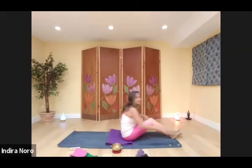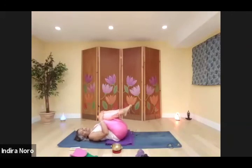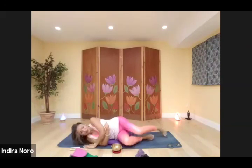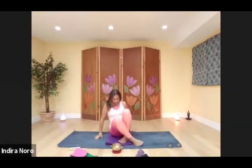Begin to wiggle your fingers and toes. Slide your knees into your chest, give a little rock side to side. Roll into your fetal position, then push up into your comfortably seated position. Thank you for joining me. Namaste.